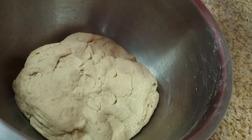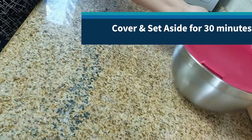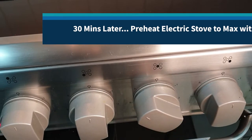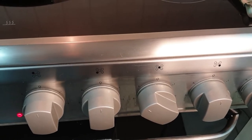At this point it's best to cover it up for about 30 minutes and set it aside. It's been about 30 minutes. I'm using an electric stove so let's preheat the largest burner on max with a flat non-stick pan or tawa on top as we prepare to roll out the chapatis.